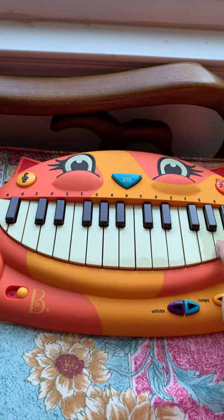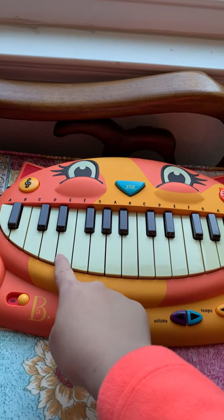Look at the piano. That works, that works. And then these buttons, they don't work.